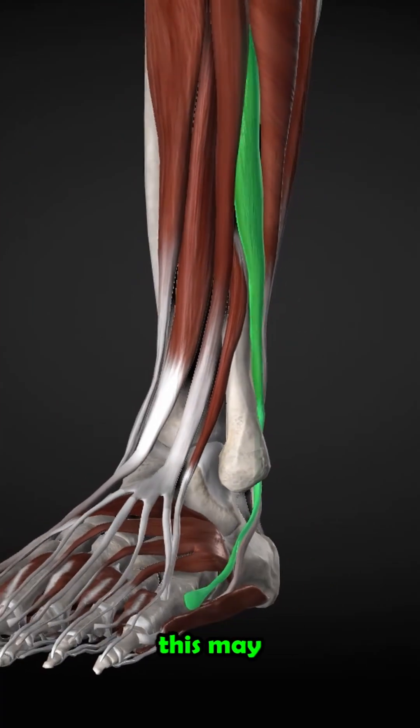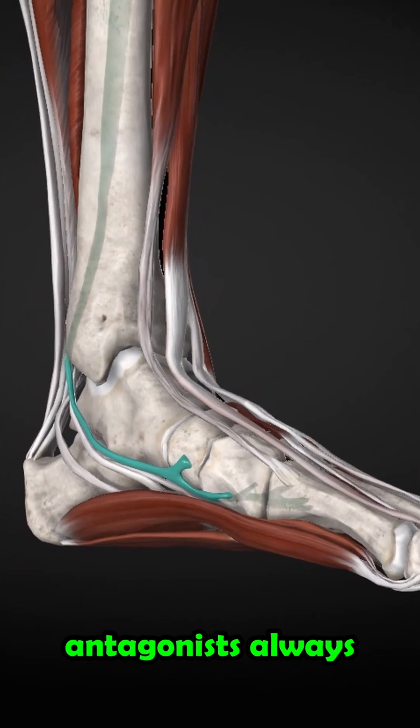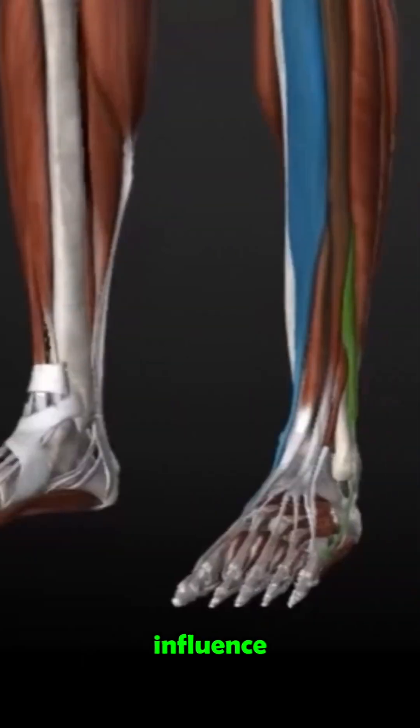At first glance, this may seem a little confusing. However, agonists and antagonists always work together and thus influence each other.